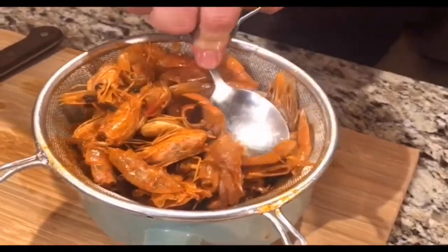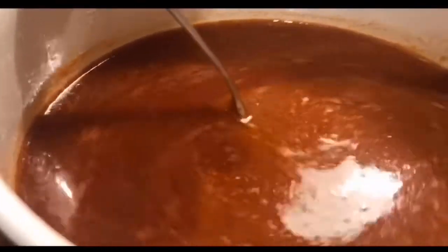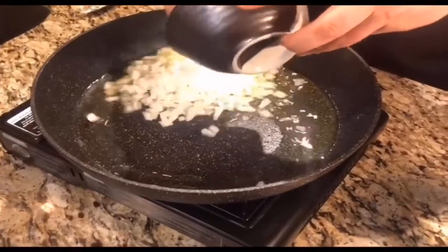Push hard with a spoon to extract all the delicious flavor from the shells. Add the strained tomato purée to the shrimp stock — these are the secret key ingredients to this dish. Now let's start cooking the rice.